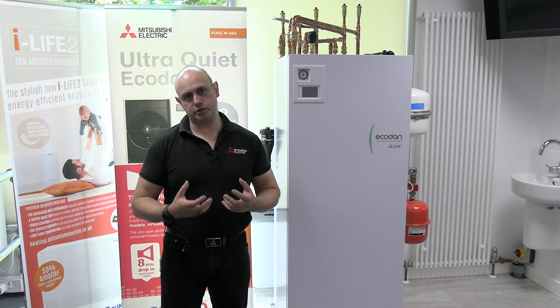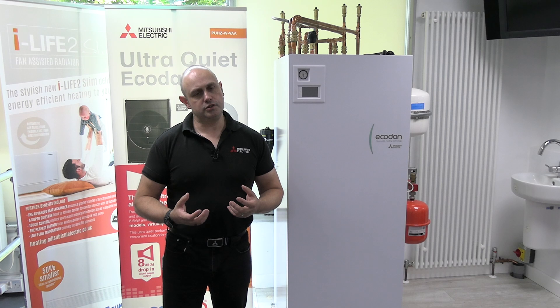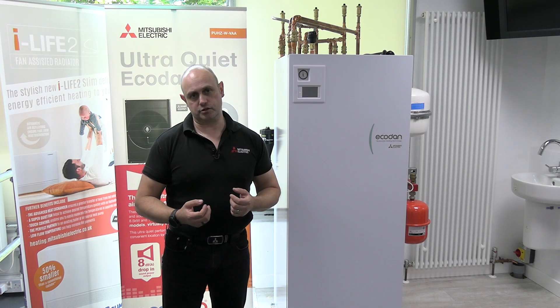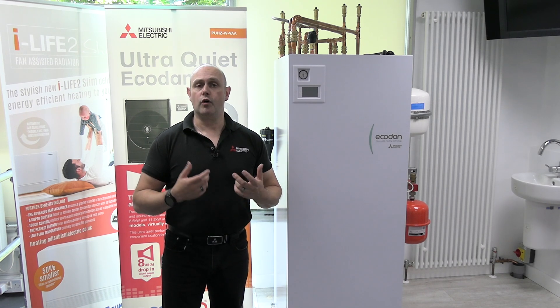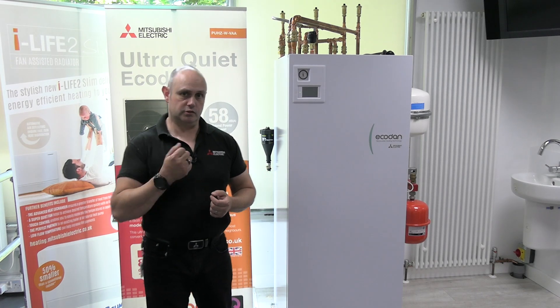On the Ecodan we have the option to use the immersion heater to do the hot water. We're only going to do this in an emergency situation — if the installers ask you to do it, or you've spoken to Mitsubishi Electric after-sales and they've asked you to do it. So I'm going to show you how to do it.